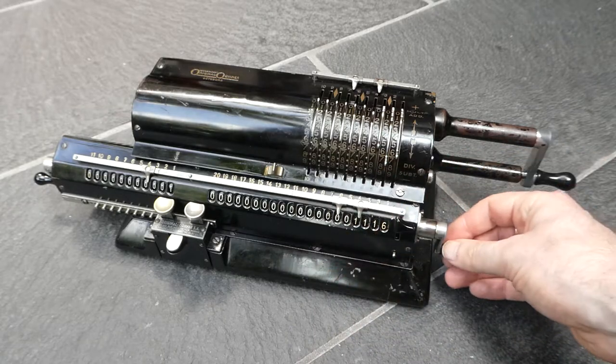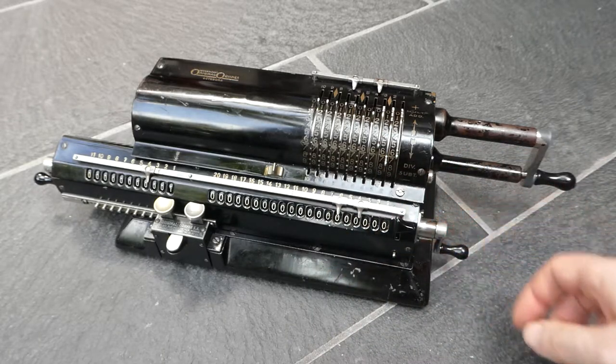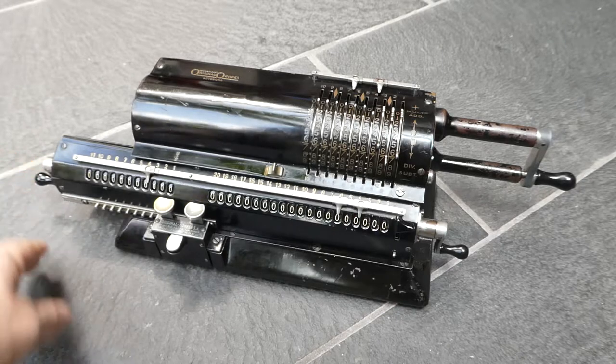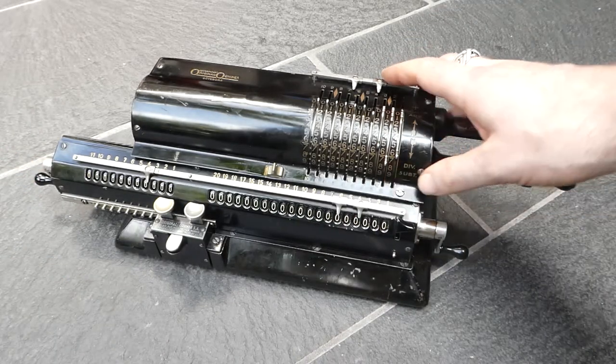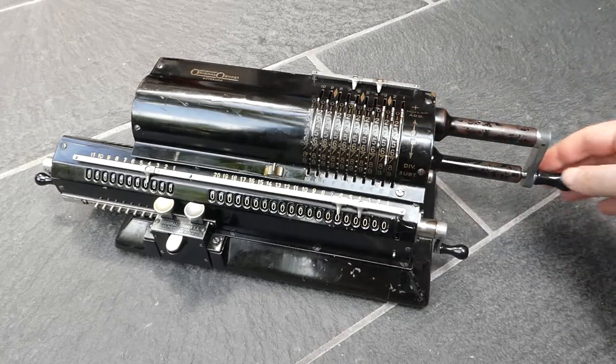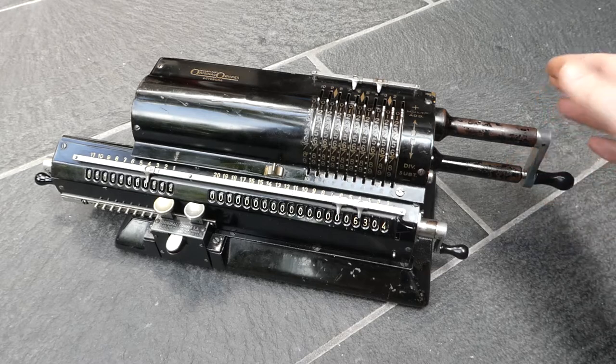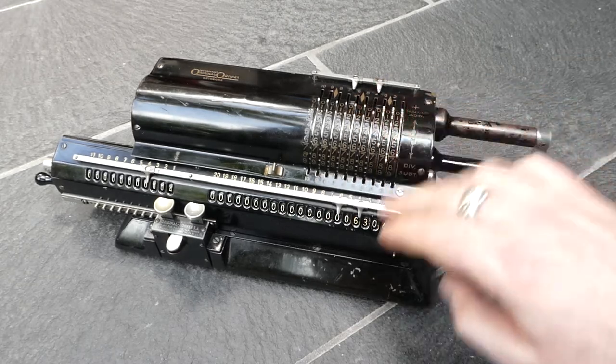The main register is cleared with this little crank, the counter with this one here. If you want to do multiplications you just do repeated additions, so four turns of the crank multiplies it by four.